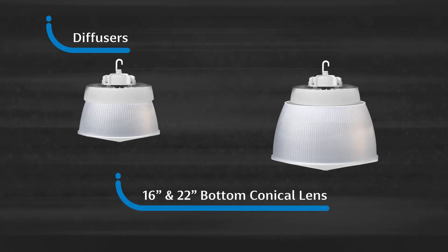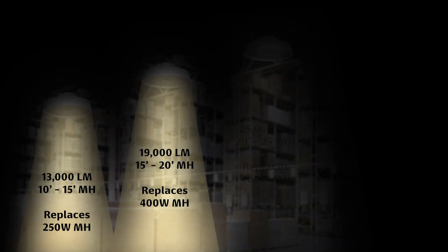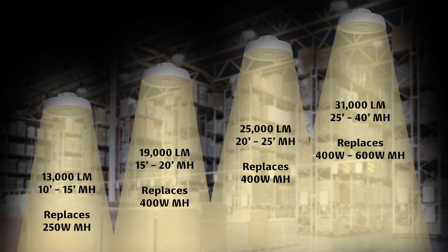Optional 16-inch and 22-inch bottom conical lens. Available in four lumen packages including 13,000, 19,000, 25,000, and 31,000 lumens for mounting heights ranging from 10 to 40 feet, replacing existing 250 to 600 watt metal halide fixtures.